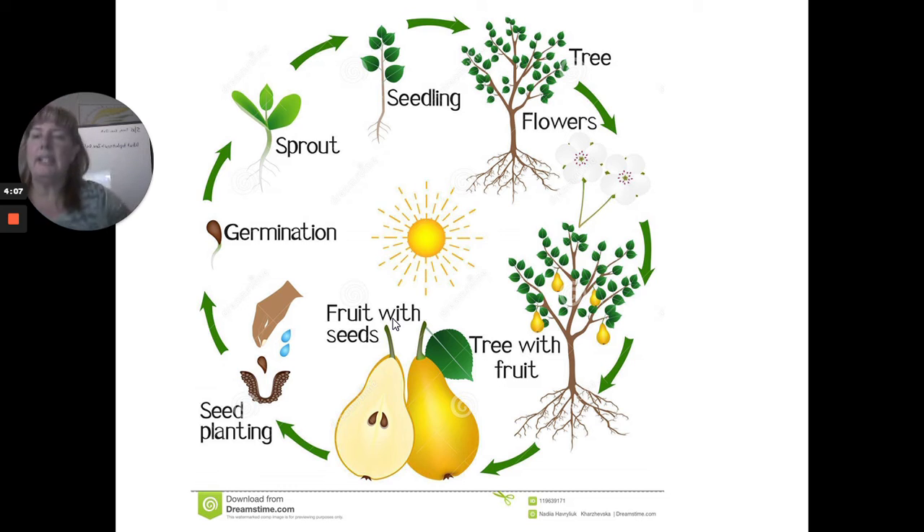They grow into seedlings, then flowers appear. The pollinators come and spread the pollen from one flower to another, and that causes the fruit to form. Inside the fruit are seeds again — that's basically how all plants that have fruits or vegetables work. A pear seed always grows into a pear tree; a pumpkin seed always grows into a pumpkin; a squash always grows into a squash. But if you plant two different peppers or different squash varieties too close together, pollinators can cross them and you might end up with hybrid plants by accident.